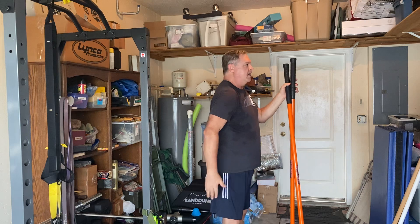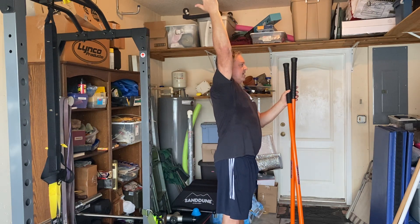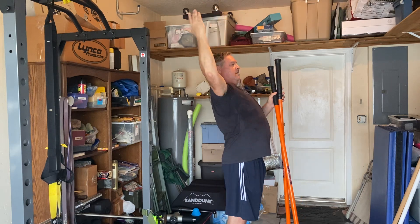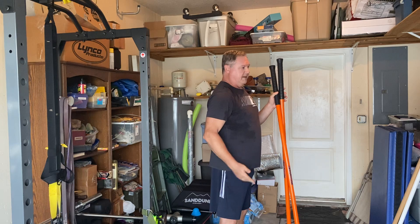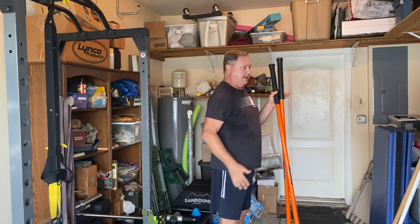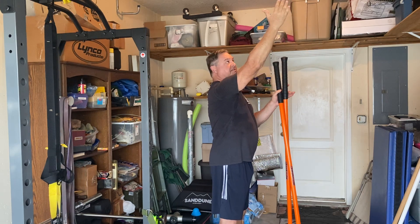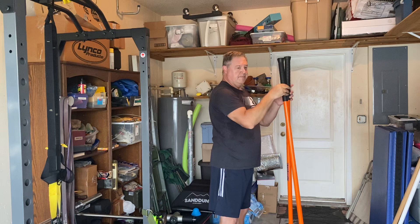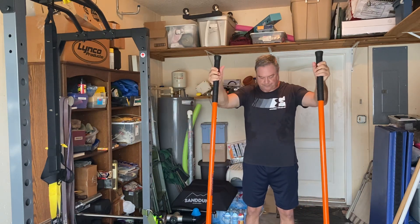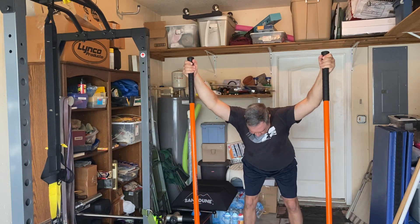When talking about shoulder range of motion, ideally someone can go straight up overhead without arching their back. If you have to arch your back, then that's not full shoulder motion. A lot of people past a certain age, maybe this is all the further they have. One way to train that would be with the sticks — I bend over to the point where I feel a good stretch.